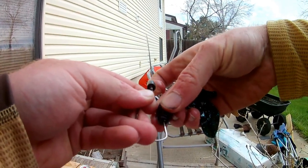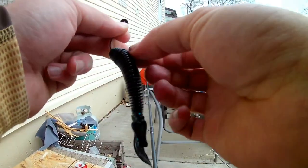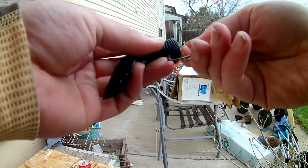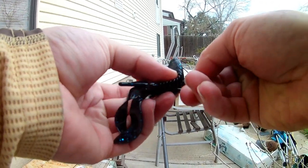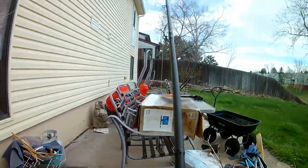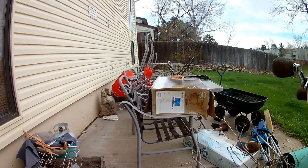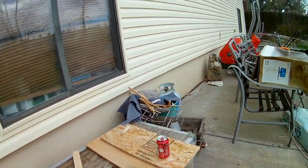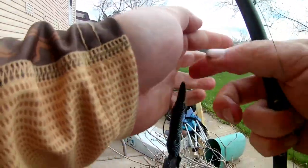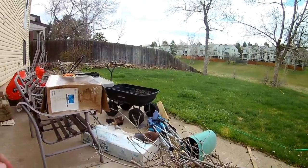If you don't know how to Texas rig, here's something you should know. Push the hook through, pop it back out, slide it up, go to your hook lock, twist it, back and bam — then back through the body. That's something a lot of people don't actually do. If you know, you know — but if you didn't, now you know.